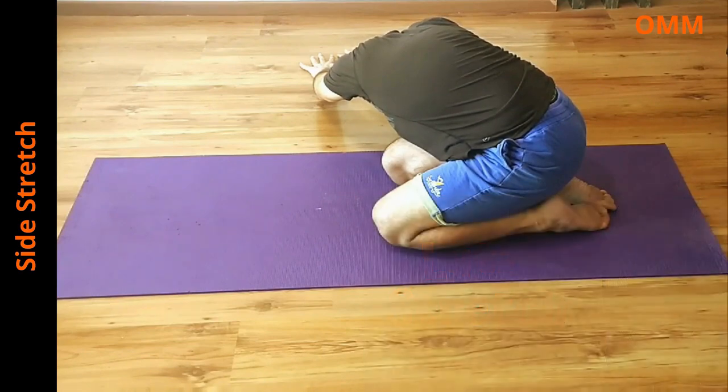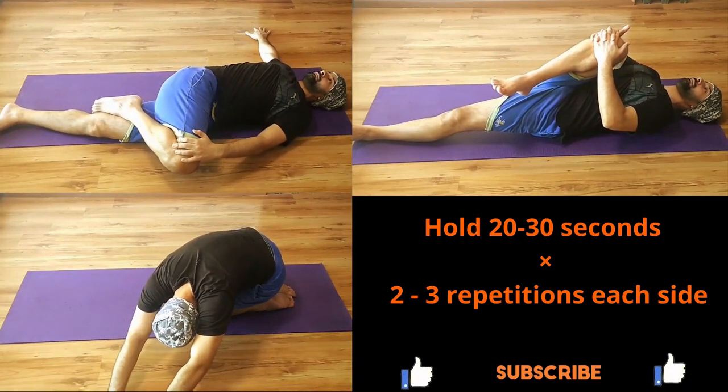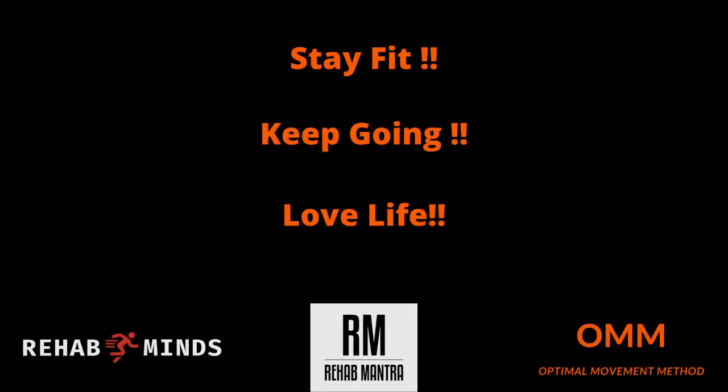You can find the link in the description below. If you have any questions, please ask in the comment section below, and don't forget to subscribe to the channel so that you don't miss any exercise videos. Stay fit. Keep going. Love life.